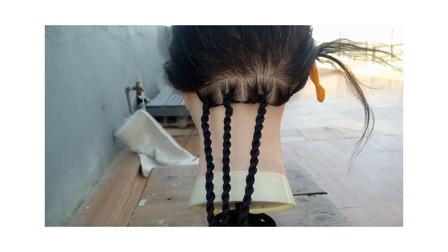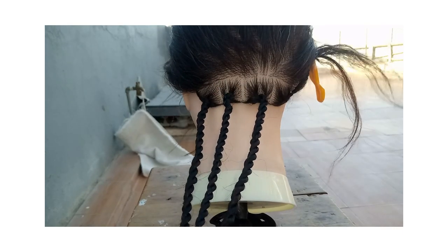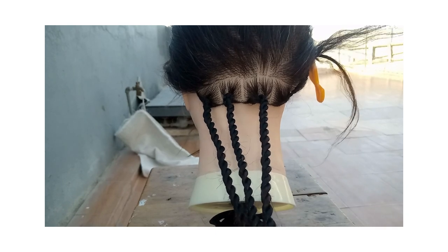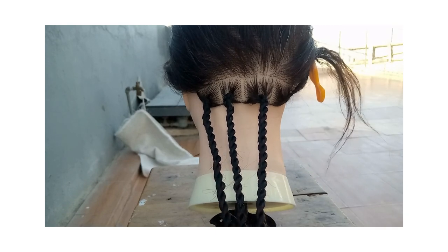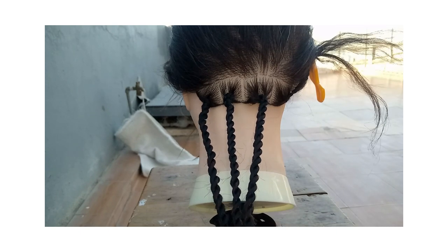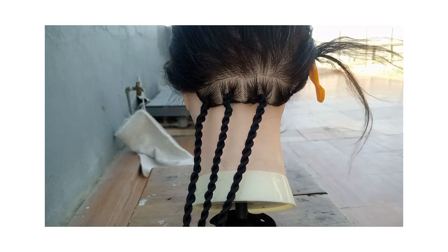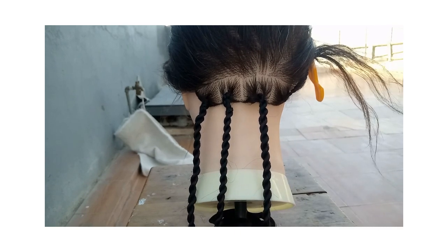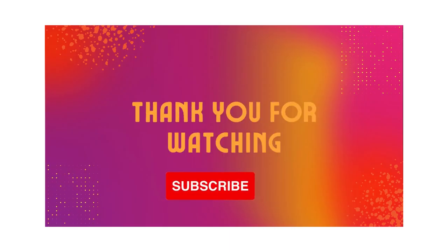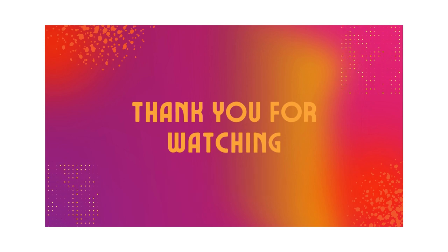Thank you so much for watching my video! Please subscribe, like, and comment. If there is anything you'd like me to make a tutorial on, kindly mention it down in the comments — I'll be glad to share it. Thank you so much for watching, and God bless you. Have a wonderful day, and I'll see you next time!